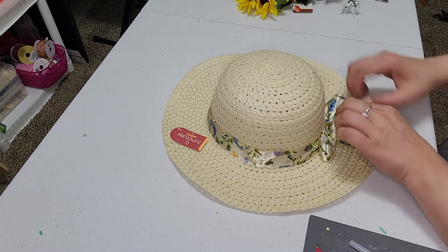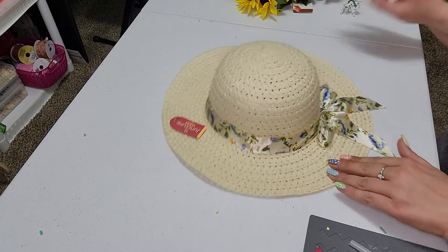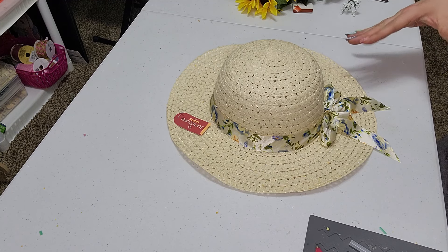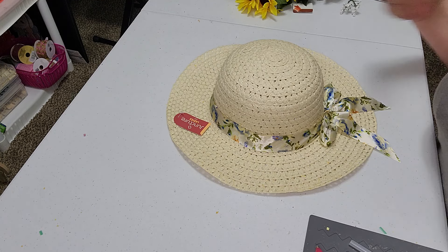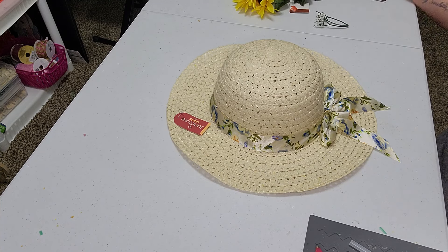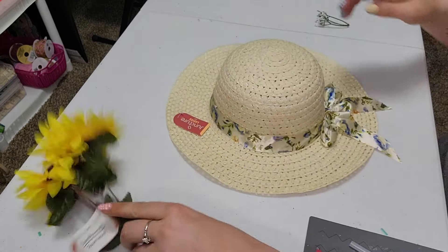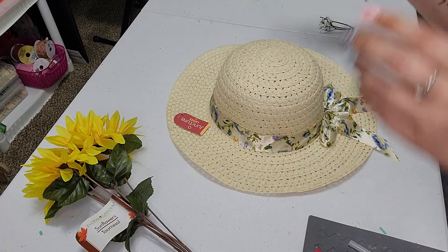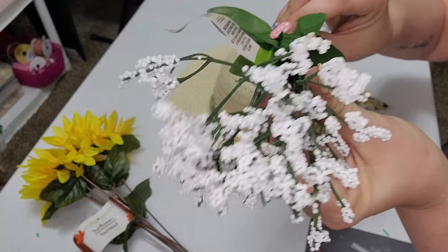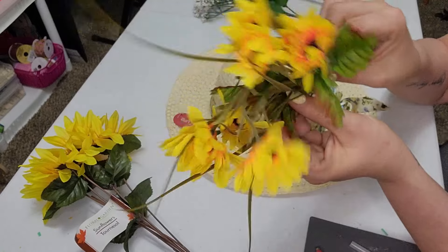And then I just got some of the flowers. I just got sunflowers and more springy type colors. Actually, I just kind of went with sunflower colors. So we just got a bunch of these yellow sunflowers and I have some of this, I think it's called Gypso. So this is really cool. And I have these little daisies.